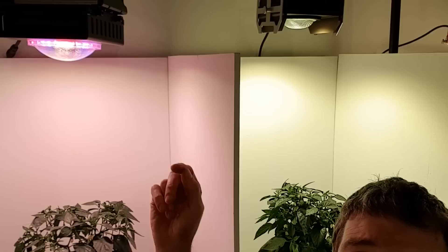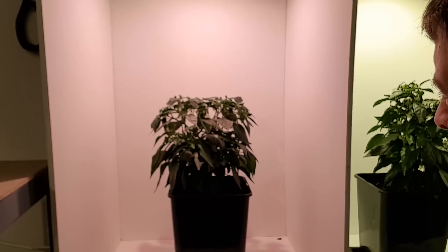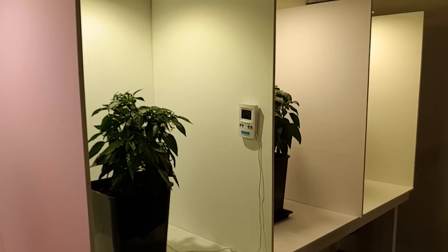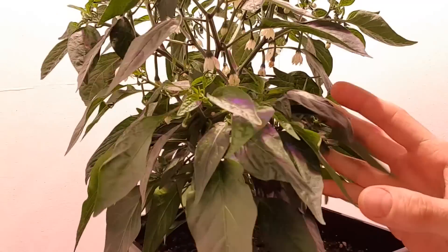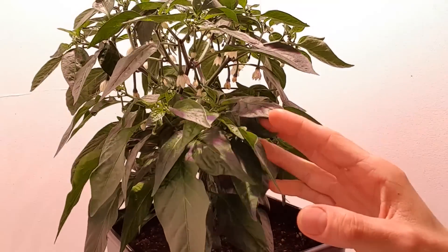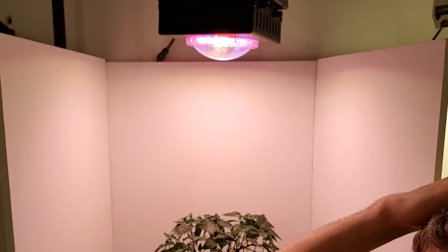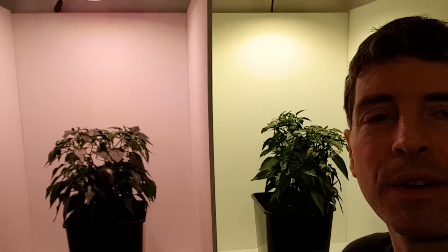Next we've got the Mars Hydro Cobb — 107 watts as well, about the same as the MIGO 100. Again, it's quite a nice sized plant. It's got dense growth. There are definitely flowers. No fruit at this stage, but yeah, it's doing nice too. It's got the pink and blue LEDs up here as well in the spectrum. I'm not sure that it's doing anything for the plant development overall, but they're all doing very well.